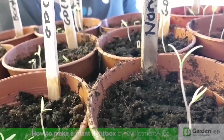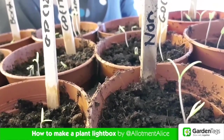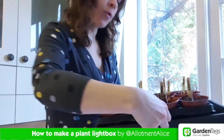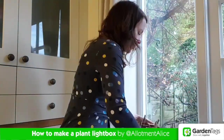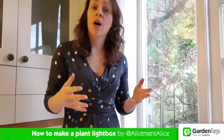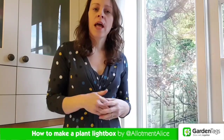It's at this time of year that we're starting to think about sowing our seeds — things like chillies and tomatoes that need a long growing season. We pop them in our pots and put them on the windowsill so they get lots of light. But unfortunately at this time of year light levels are very low, and this means that seedlings can get very straggly and tall and leggy.